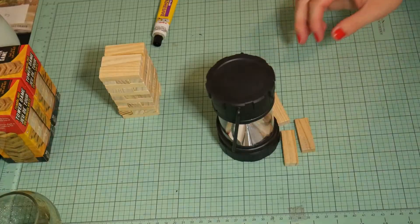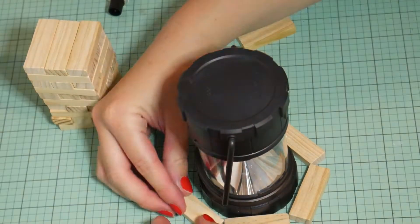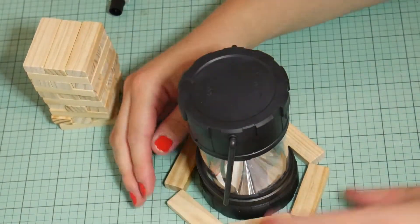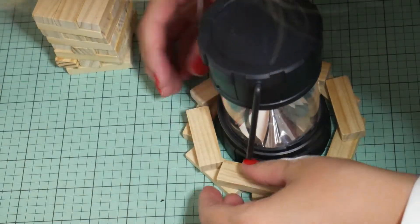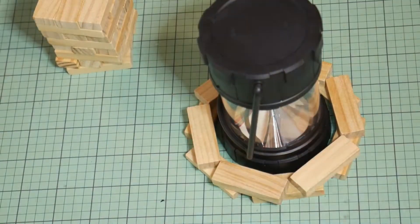You'll want to start by going around the lantern in a sort of hexagonal shape. Just touch the corners together. Then once you've done that first row, you'll go behind and do a second row where you'll be putting them in the opposite direction. You can see how I'm doing that here.